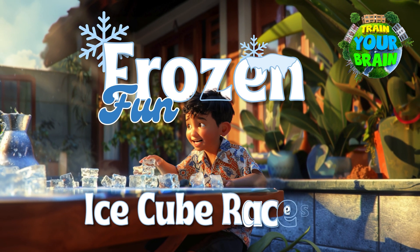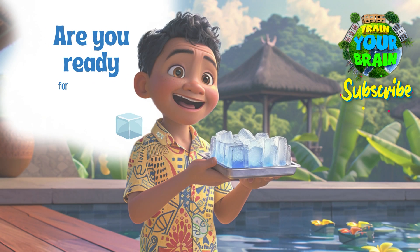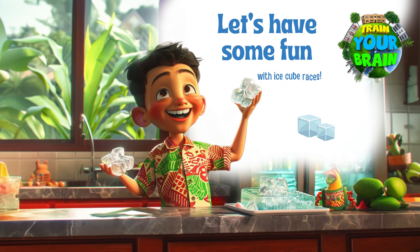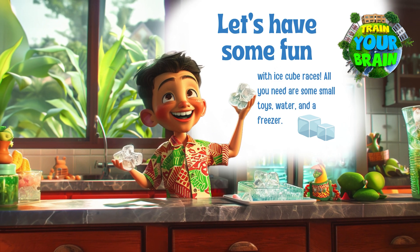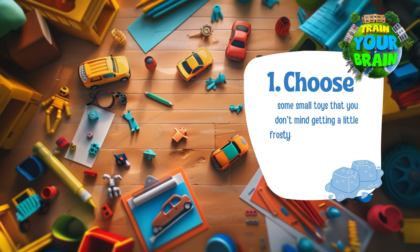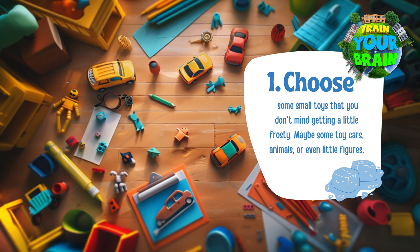Frozen Fun — Ice Cube Races! Are you ready for a chilly challenge that's as cool as ice? Let's have some fun with Ice Cube Races. All you need are some small toys, water and a freezer. First, choose some small toys that you don't mind getting a little frosty — maybe some toy cars, animals or even little figures.